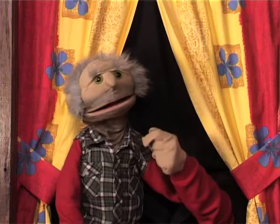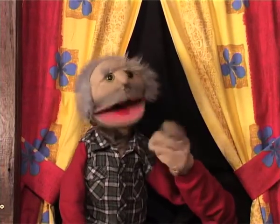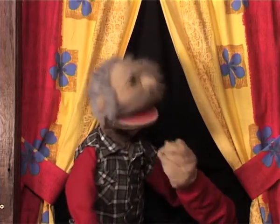Balloon Kaboom! G'day kids, and welcome along to Balloon Kaboom! I've got my friend here with me again, Pastor Darren. How's it going, Pastor Darren? Good, thanks, Aunty. It's so great to be back again. Hello, boys and girls.